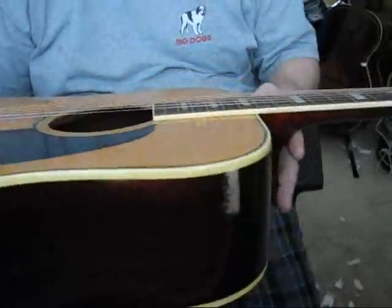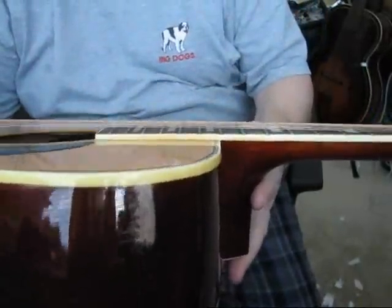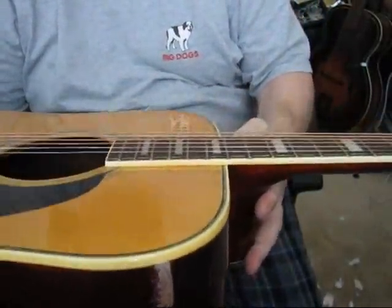First of all, I've set it up for extremely low string action. You can see the strings are very, very low on the fretboard.